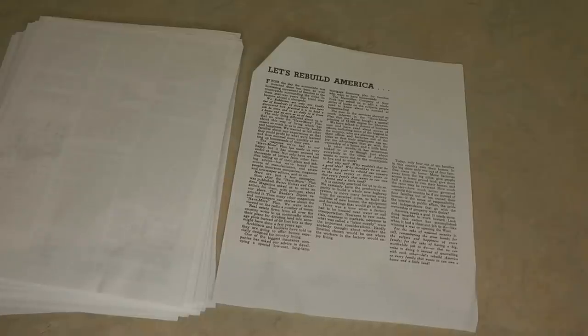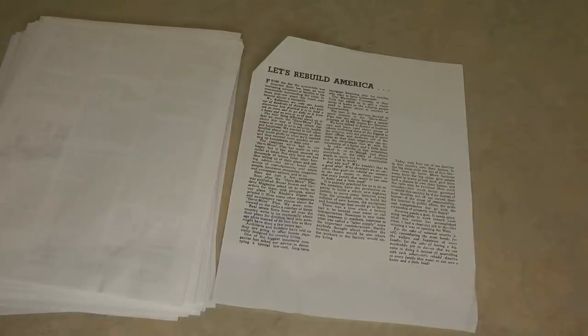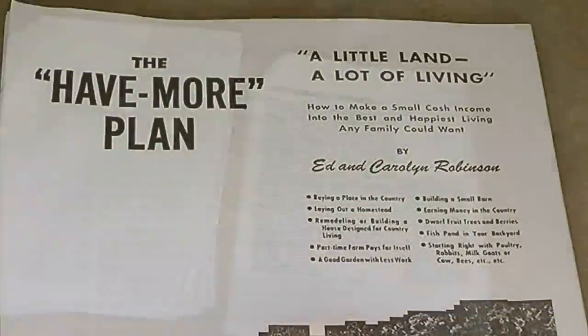With the changes during 2020, people working from home have been able to relocate to more rural areas — you don't have to report to an office anymore, so maybe you can move out of the city. And it's interesting because this was written after World War II and they called it 'Let's Rebuild America,' which is amazing because that's one of the things we're working on in America in 2021.